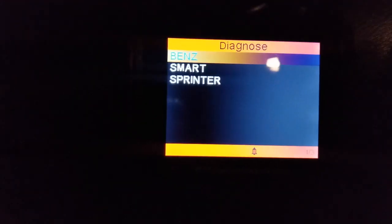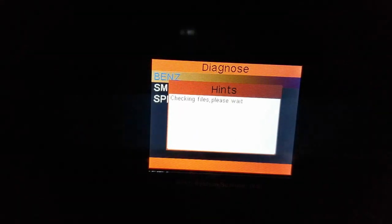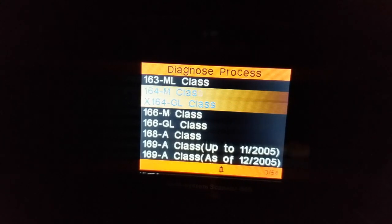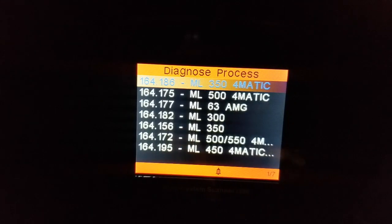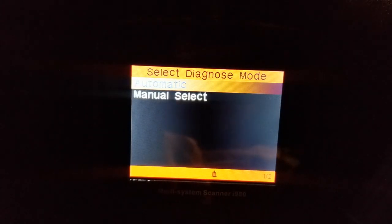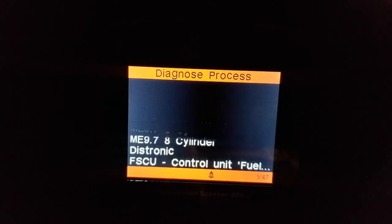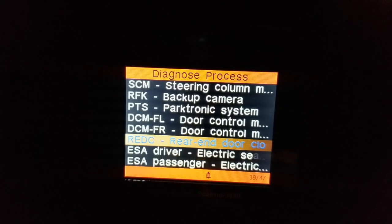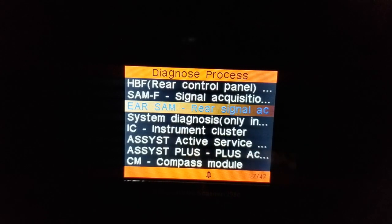I'm going to choose CDS, then Benz, say okay, then go down to 164 — M-Class — say okay, gasoline engine, left-hand steering, ML350 in my case. I'm going to go down to Manual Select and navigate to where it says Rear SAM, and there it is — say okay.